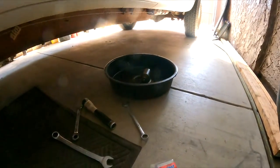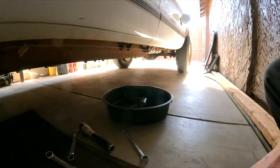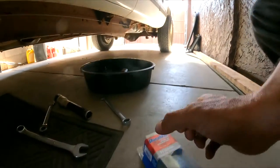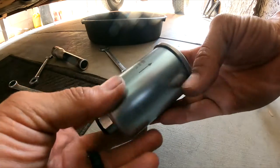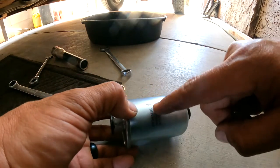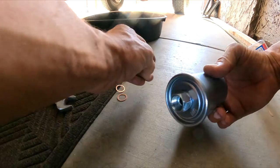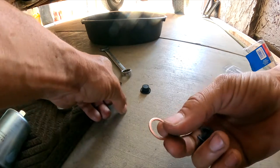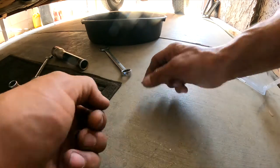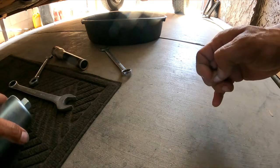Let me place the camera here for a better angle. Here's the new filter. Always check which direction the arrow has to go — it's got to go toward the engine, toward the front of the vehicle. Now for this car we do not need this extra fitting, so we can save it and have a spare in case we ever need it.